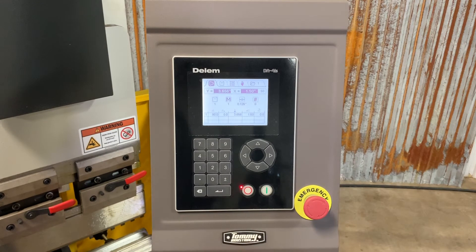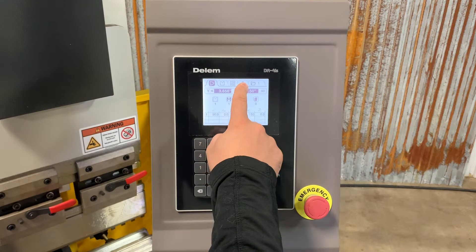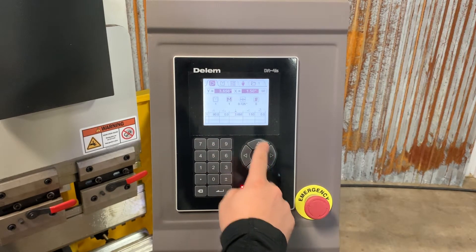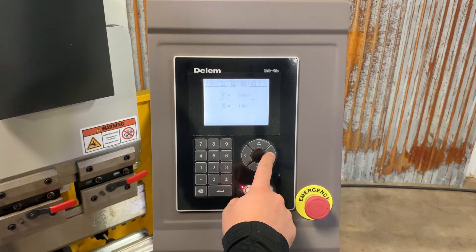Viewing the controller with the pump running, we now have five folders. To set up our first program, we're going to want to arrow up into the top left and scroll over to the right.